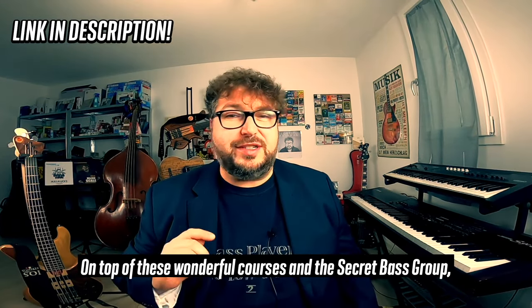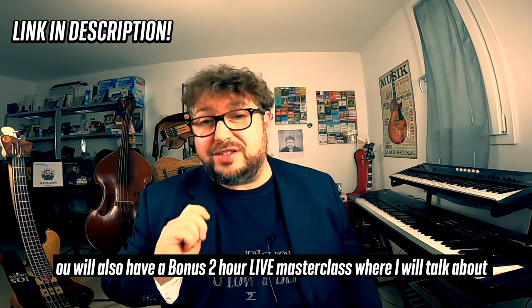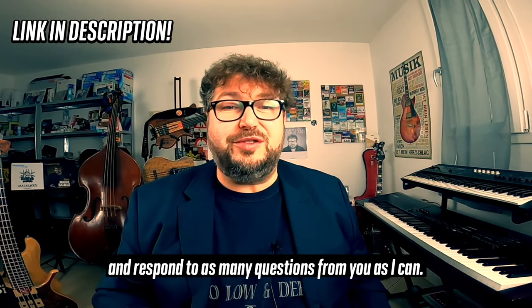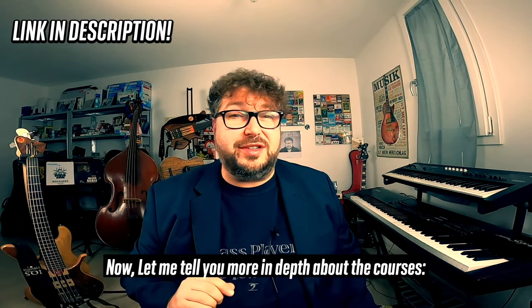On top of these wonderful courses and the secret bass group, you will also have a bonus two-hour live masterclass where I will talk about some topics that we will decide together in the group and respond to as many questions from you as I can. Now, let me tell you more in depth about the courses.